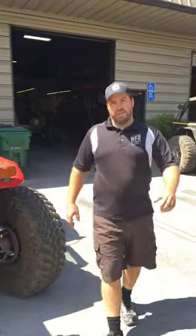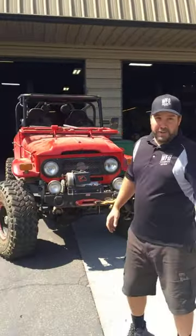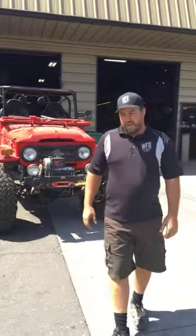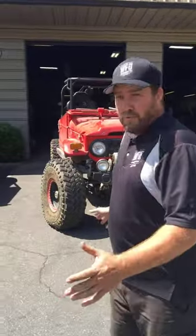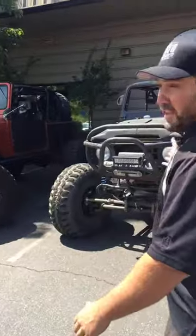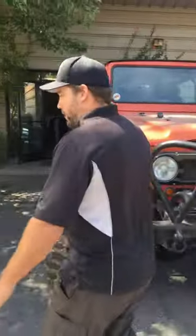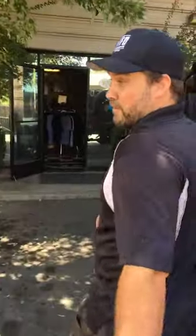Thursday afternoon at WFO we're just getting everything ramped up for the Labor Day weekend sale. We're also finishing a bunch of rigs to get out on the trail for the weekend. I'm going to walk you through what we got going on here today. You can see these guys are getting ready to hit the trail — all Dana 60s, 110s, 42s with the new 35s.